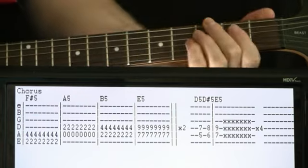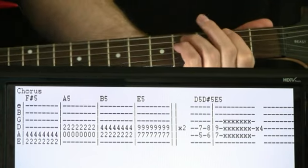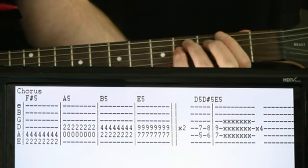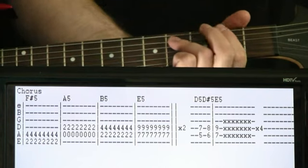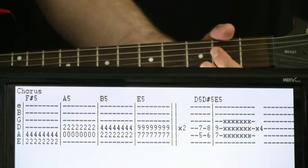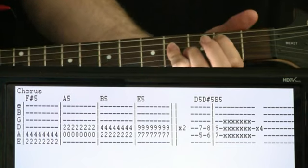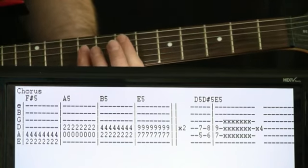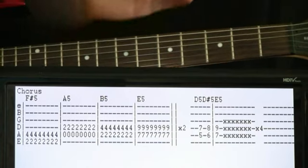In the chorus section, it's more palm muting with eighth-note strumming. It starts at F sharp again with power chords — just a measure's worth this time. Then we jump up to A, same deal. Then we go to B: second on the A, four on the D, just a measure's worth. Then come all the way up and hit the E for a measure at the seven. We go through that whole progression twice.